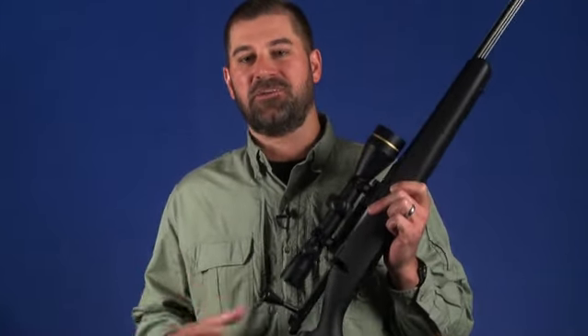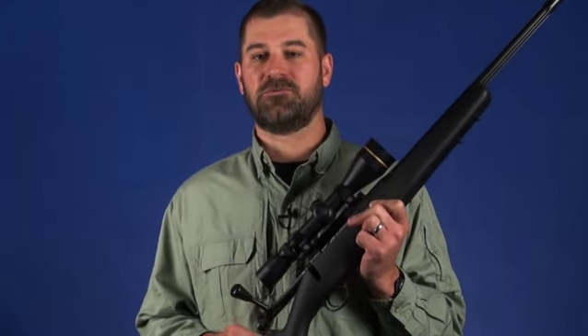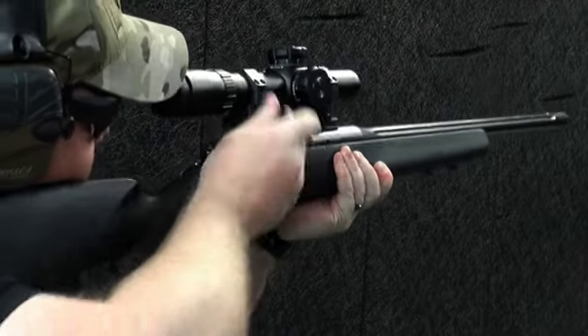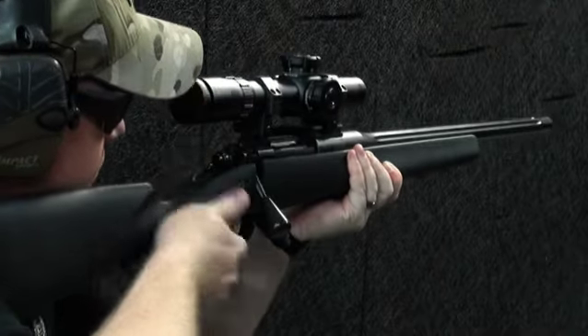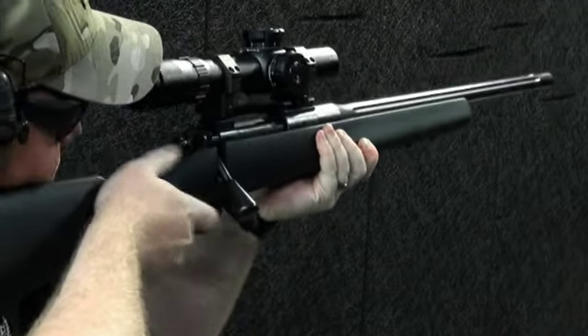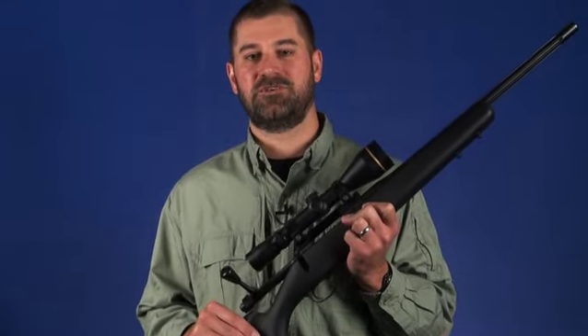How does the Patrol shoot? Like you would expect from a Kimber. The rifle turned in sub-MOA five-shot groups with 150-grain Nosler Ballistic Tip and 168-grain Sierra MatchKing bullets during testing. The match-grade barrel and bedding job certainly helped with performance, but so did a crisp trigger with a 3.5-pound pull weight.